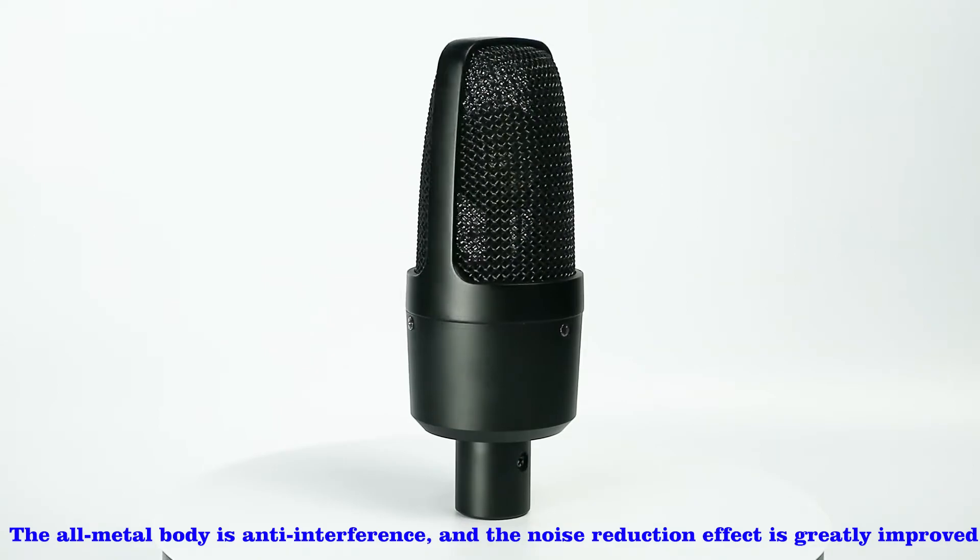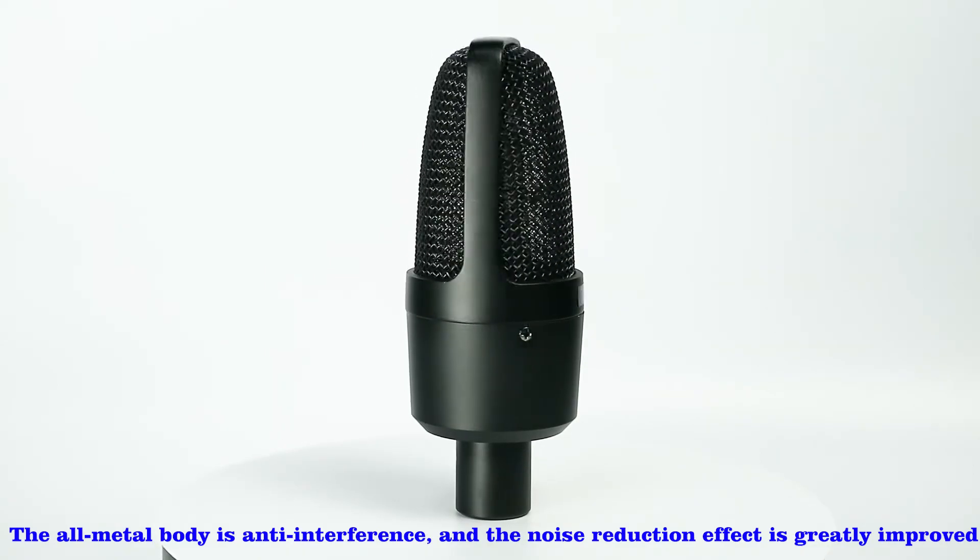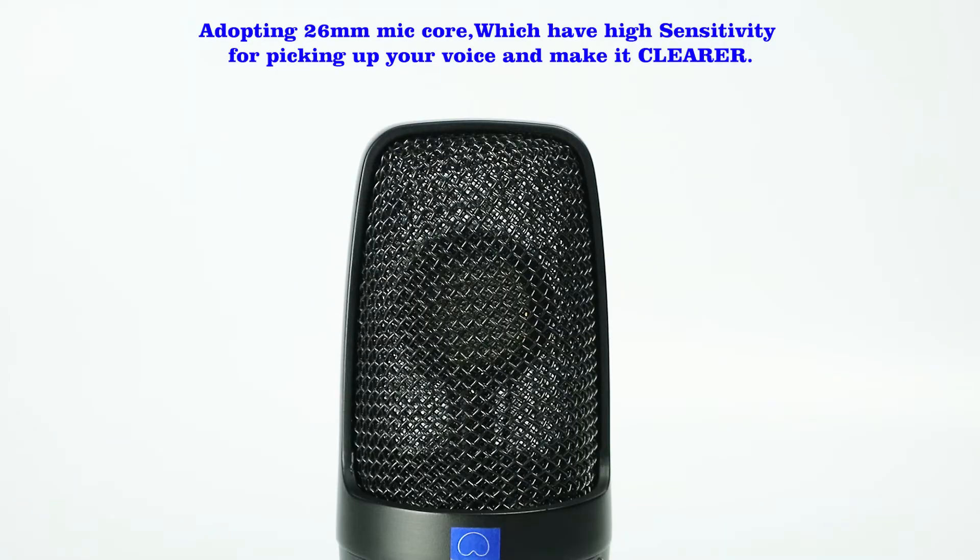The all-metal body is anti-interference and the noise reduction effect is greatly improved. Adopting a 26mm mic core which has high sensitivity for picking up your voice and making it clearer.